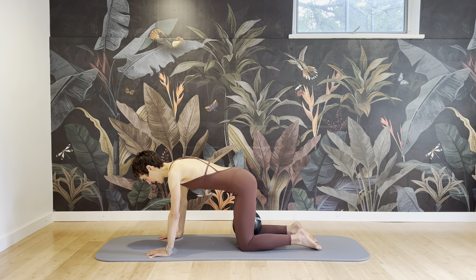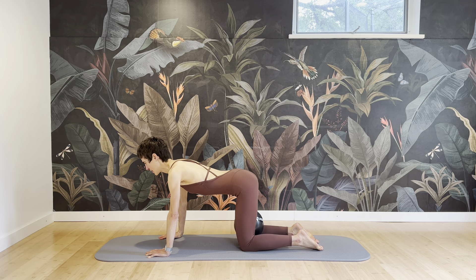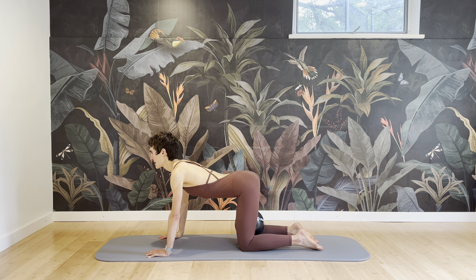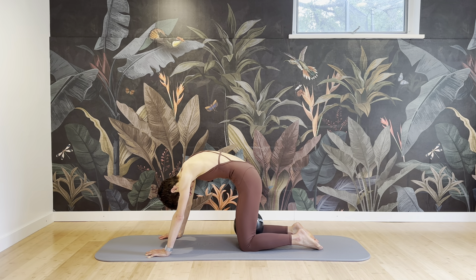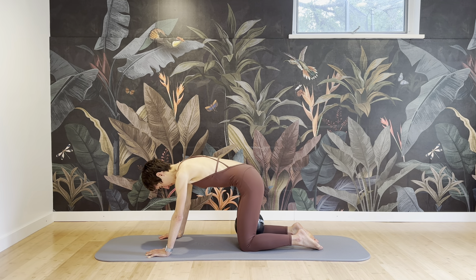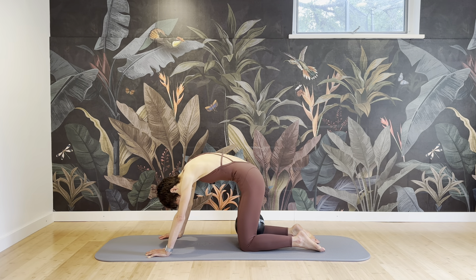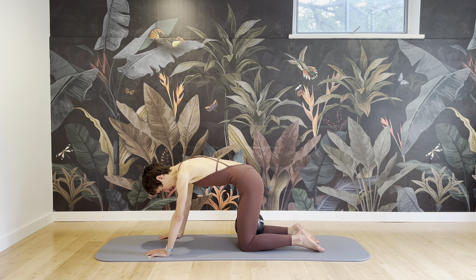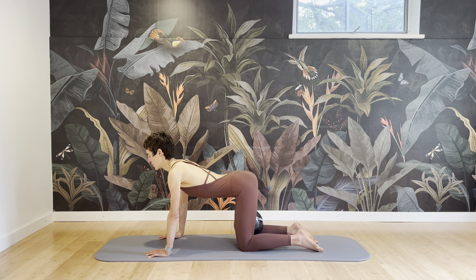Go into a nice cat stretch from here, stretching your spine out, and then go into the cow stretch, trying to release the upper spine, thoracic spine. Pulling your navel in, rounding all the way and extending. Exhale and pull your navel into your spine and connect to your abs, connect to your pelvic floor. Feel the lift and feel pulled from your chest, from your sternum.